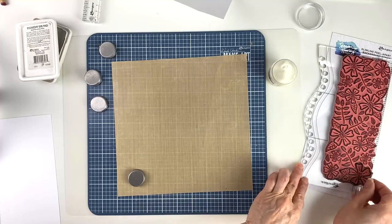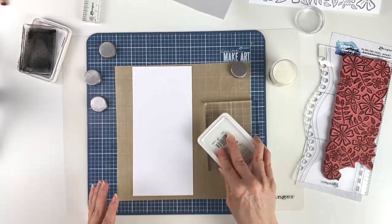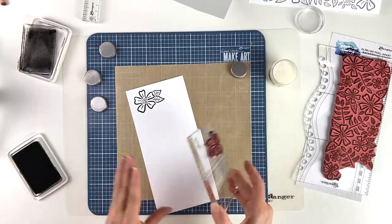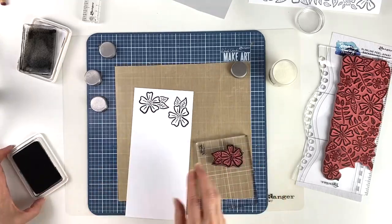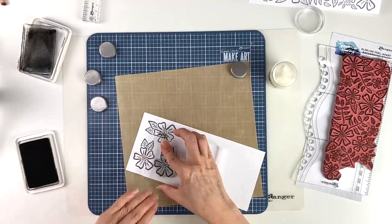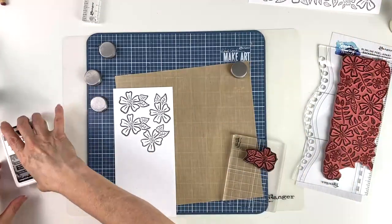I'm going to stamp four more flowers because we're going to raise those up. I'm using this stamp on the block that came from the corner of the peel apart background stamp. I'll ink it up and stamp it two times, inking in between, then pour some powder over top. I'll do it two more times — you ink it between each stamping — again pour the embossing powder over the top and put it back in the jar.